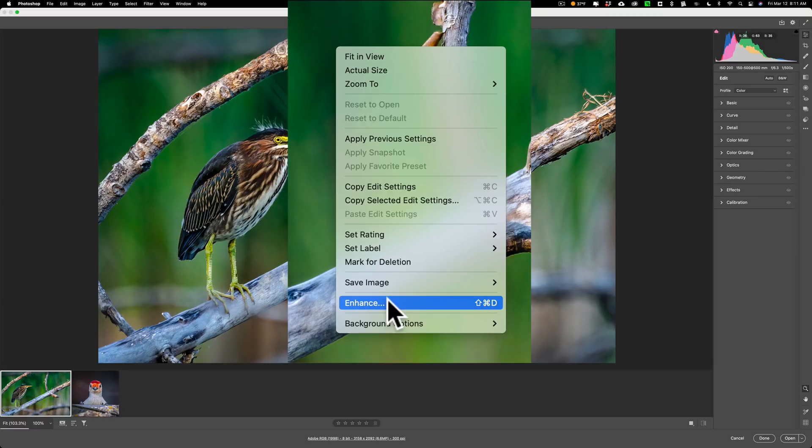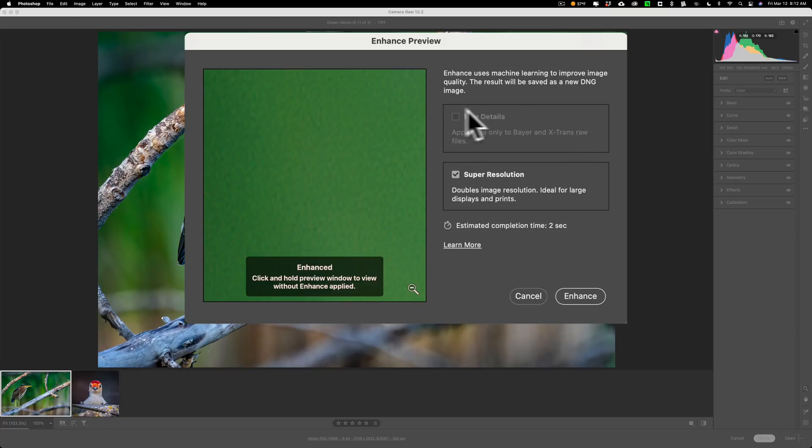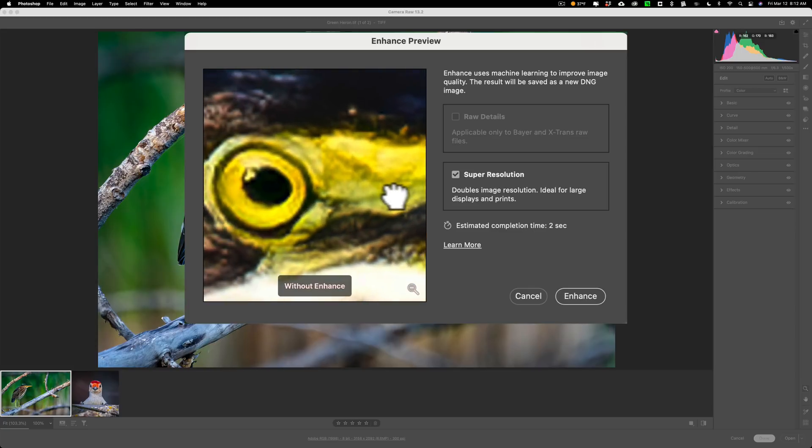You may remember about two years ago Adobe introduced Enhanced Details in both Lightroom and Photoshop's Camera Raw. Enhanced Details works on RAW files, but Super Resolution is found inside of Enhance. Click on that and you'll see this dialog box come up. Because this is not a RAW file that part is grayed out, but Super Resolution is checked and you have a little preview box. You can zoom in to a part of the image, click to see the enhanced version, hold the left mouse button to see it without enhancement — it is making it a bit sharper. When you're ready, just click Enhance.